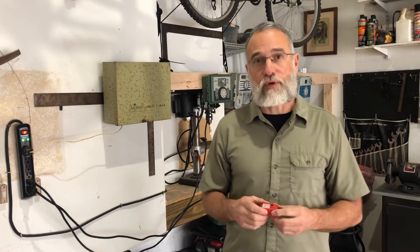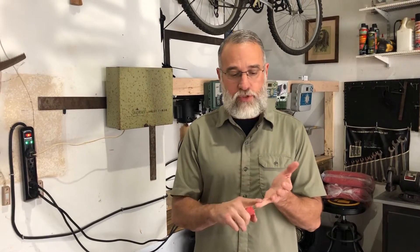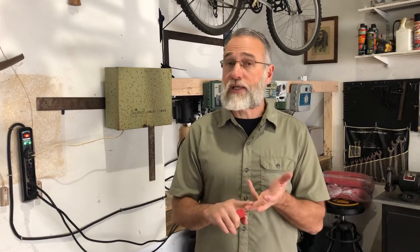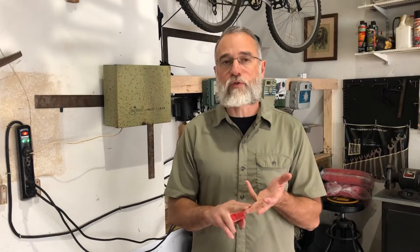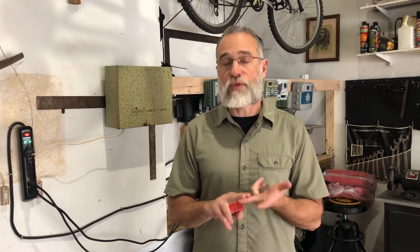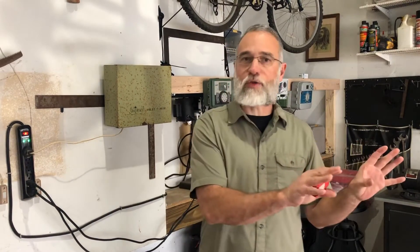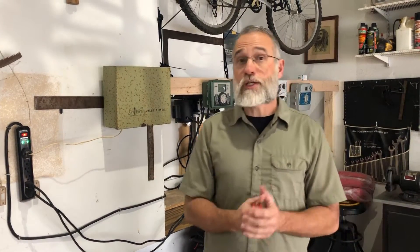I want to talk to you today about controllers, and not the programming aspect. Today's controllers have a lot of features, so we don't want to get into all of those. However, controllers do some fundamental things: they take electricity and convert it to approximately 24 volts, and then they make sure it's only going to the zone the controller is directing. Basically, if your controller is doing that, aside from all the programming things, then it's doing its job.